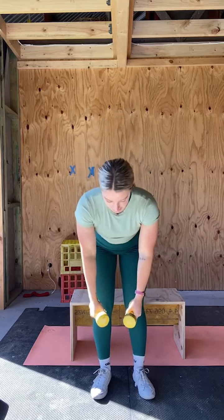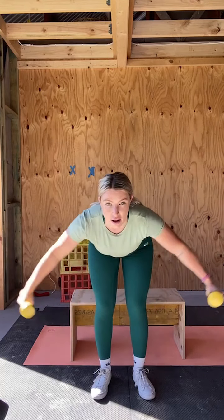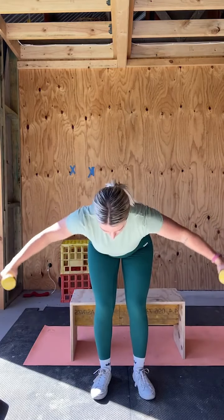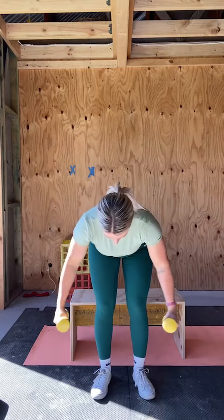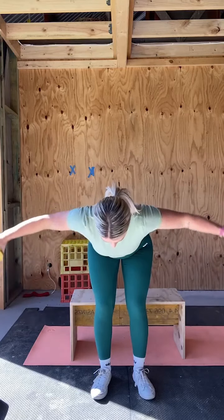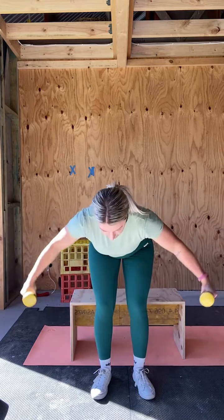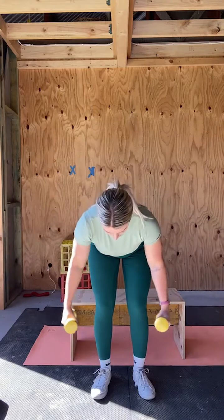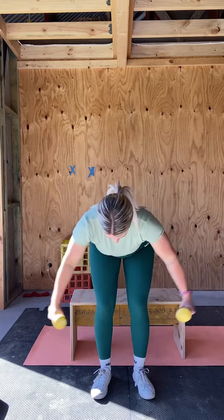Moving into our rear delt flies. Bending over, keeping your torso parallel to the ground. Let's go — fifteen. One, two, notice I've got a slight bend in my elbow. Three, four — I often think 'elbow to the ceiling.' Six, seven, eight, nine, control, ten, don't rush these. Eleven, if your range of motion starts to decrease that's totally fine, just keep going. Twelve, thirteen, fourteen, fifteen.